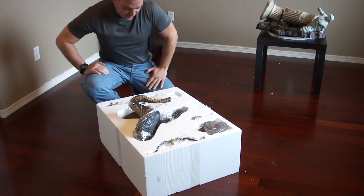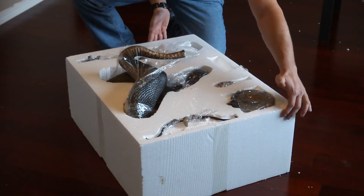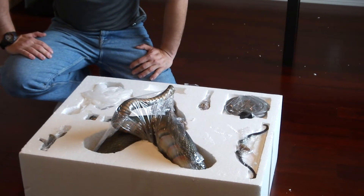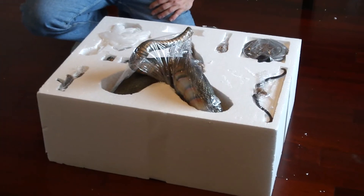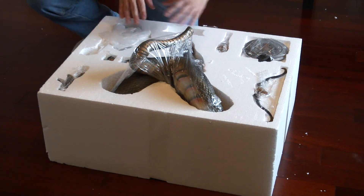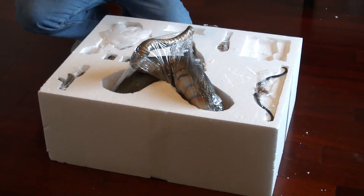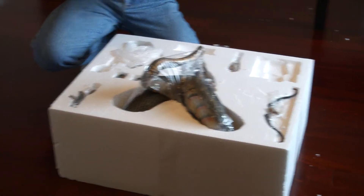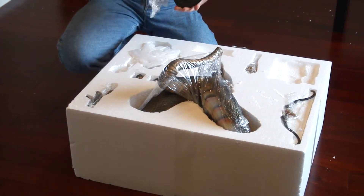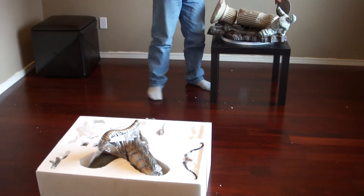As you guys can see, the statue comes completely unassembled, and this is the safest way to transport it. We hope everything is okay — it seems that everything is fine, no breakage so far. We can start unpacking the pieces. We asked the factory to wrap it in plastic to keep the statue's paint job protected inside.